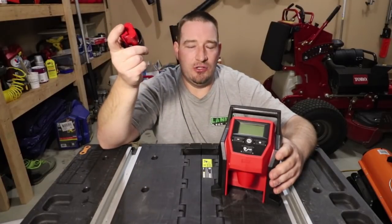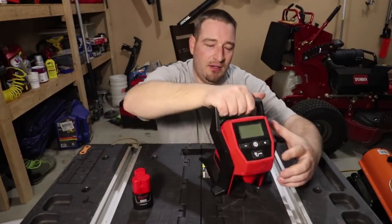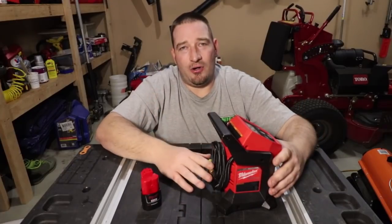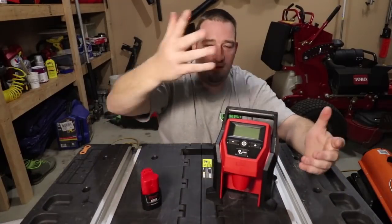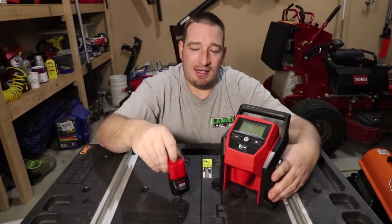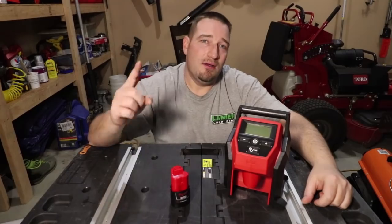I bought this with my own money to do a review, because I also own the DeWalt one and wanted to show the differences between the two, which will be in another video. For what you get, it really is a good deal. I wish for $69 they would throw in a 2 amp-hour battery and just make it a kit — it'd be a great buy. You get what you pay for with Milwaukee. We aired up 25 PSI in under 3 minutes, which is not bad from this little battery. Thanks for watching — you can find it at Home Depot for $69. Wait for the DeWalt review to see if that may be for you. We'll see you in the next one.